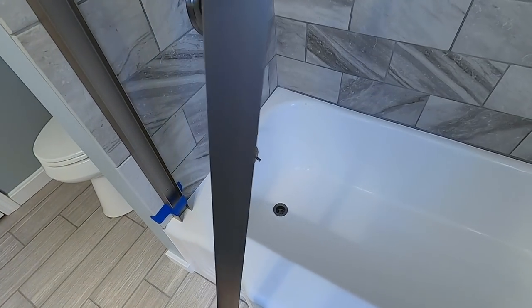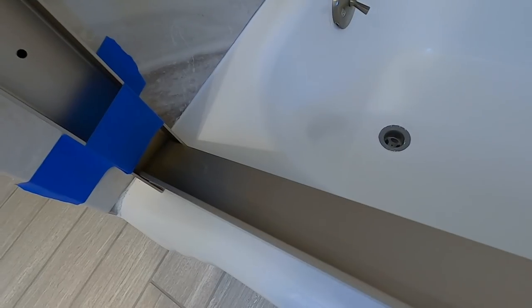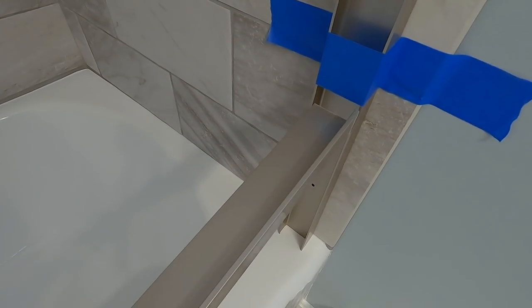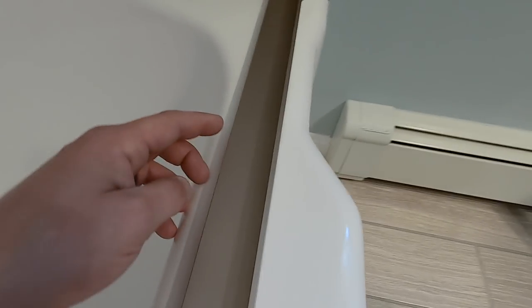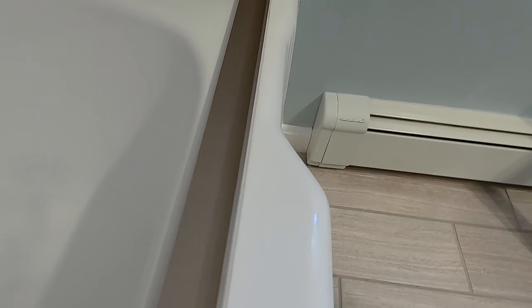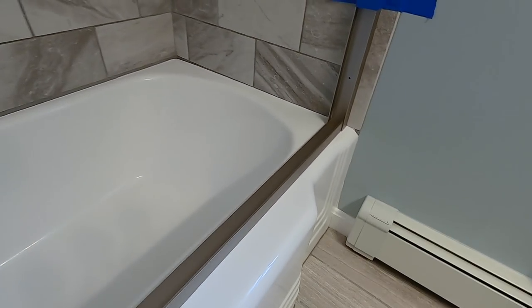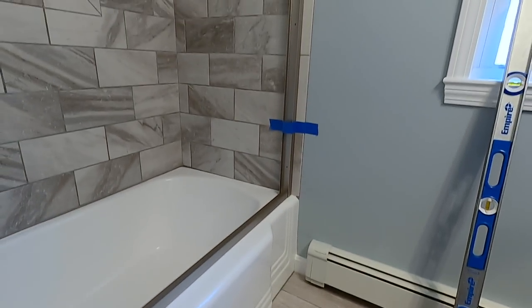Got my piece cut and I'm going to dry fit it. The flat side goes this way and it sits into that channel. I feel like I want to bring it out a little bit, maybe make it even on both sides — it looks like there's a bigger gap on one side. That's kind of why I cut it now, so I can readjust the rails and put everything where I want. Basically you can put it anywhere as long as it's sitting on a flat piece of the tub.